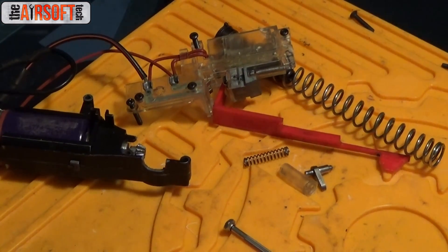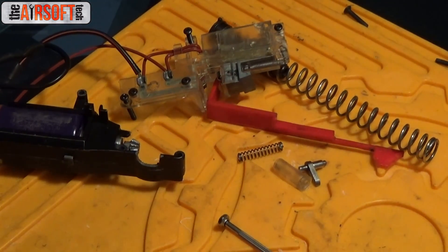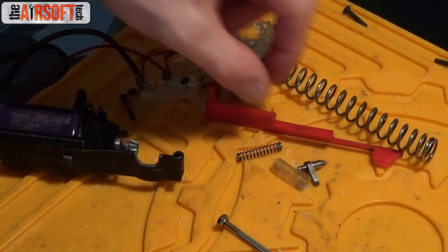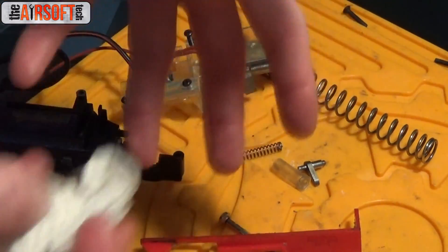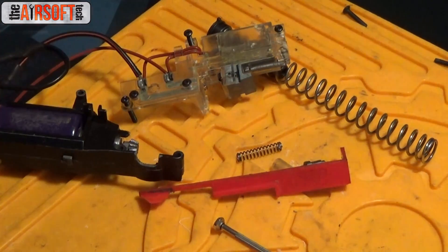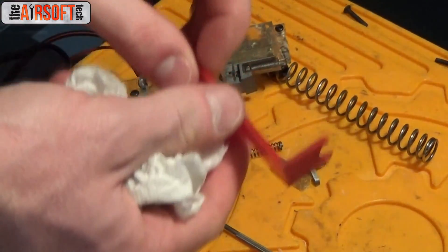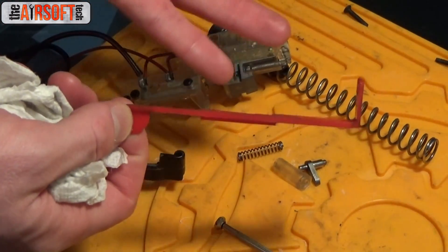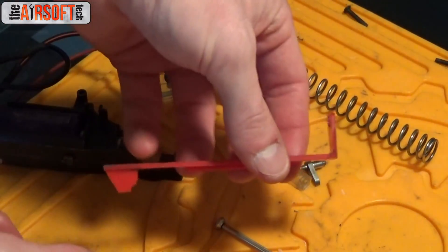Now that we've gone over what you want to grease and how much to put on it and where exactly to put it, let's go over the things that you don't grease. I've never seen any need to grease a tappet plate. I've never seen them break more easily because of not being greased, and I've hardly ever broken tappet plates because they're really strong to begin with. I've just never seen a need to grease one.